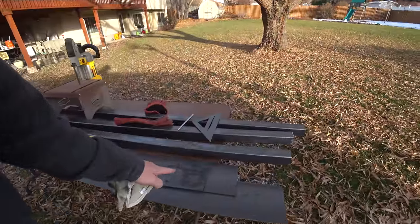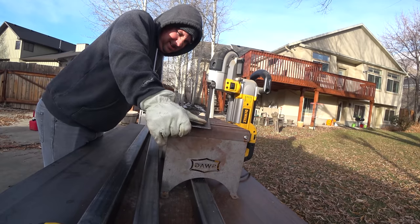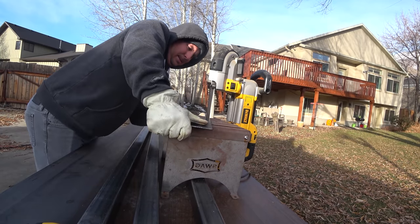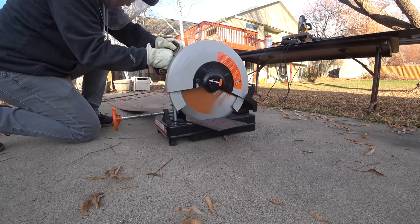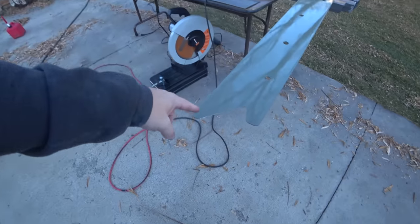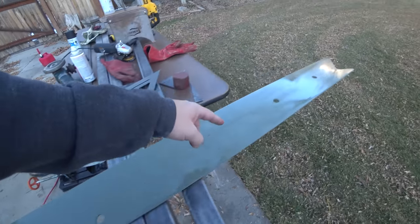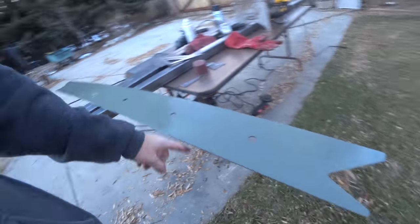For our braces we are using 120 wall, 1/8 inch thick by 6 inches. Here's my plate. I've got some fish mouths in it and some small plug holes that I can plug weld.